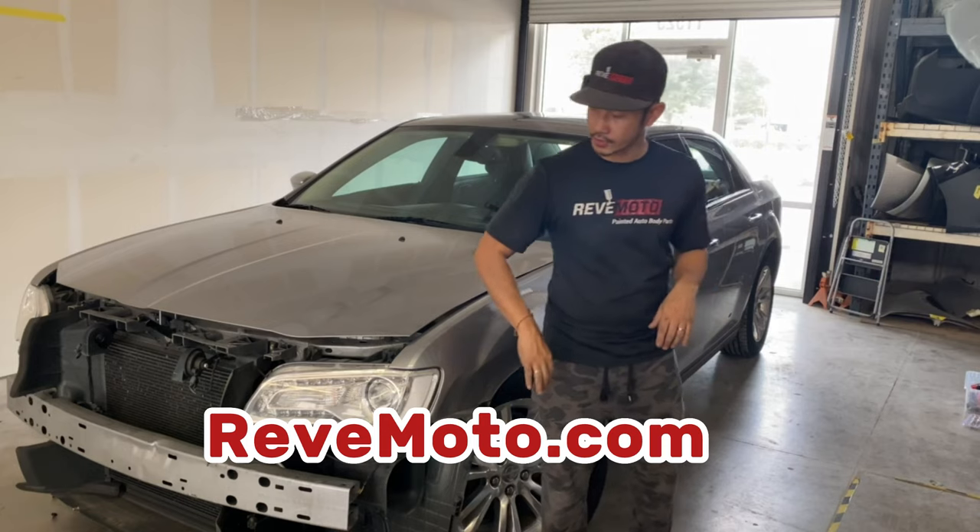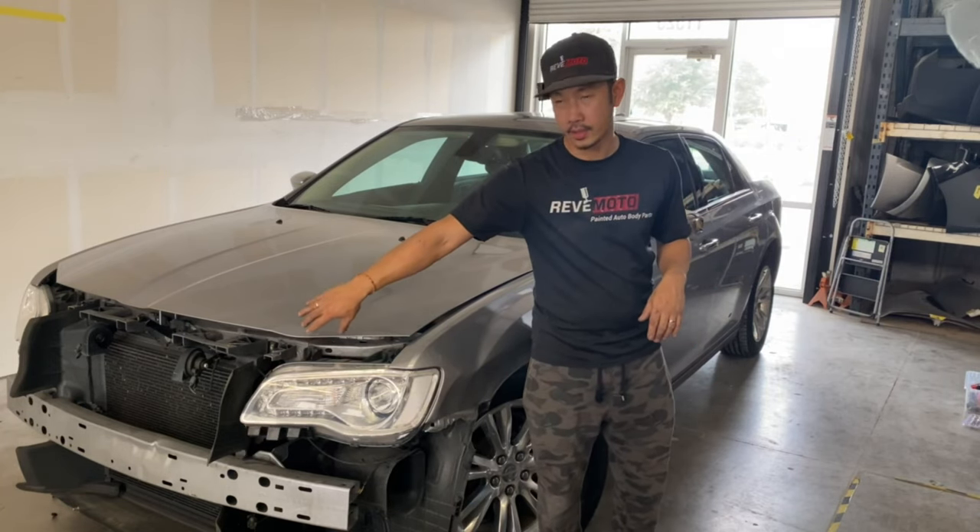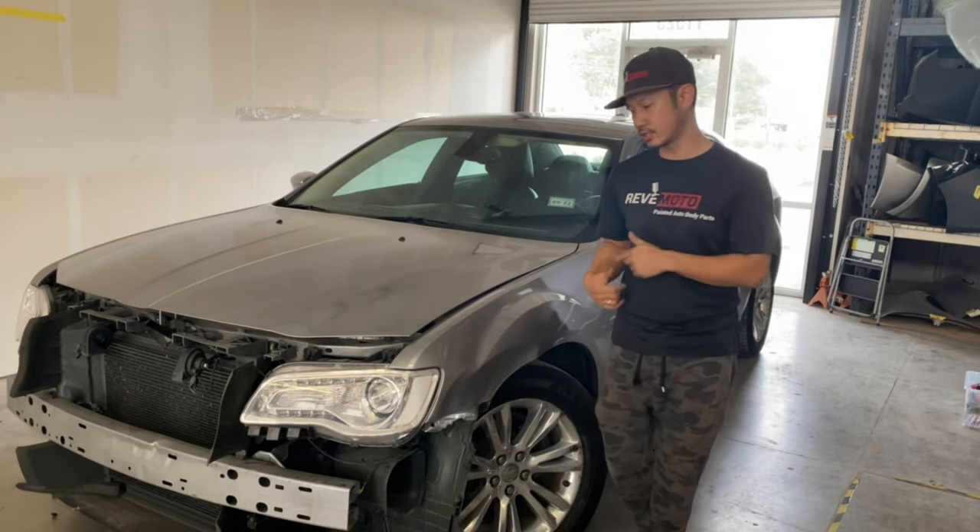If you guys didn't watch the video on how to remove the front bumper, the link is down below. So let's go ahead and get started on this one.